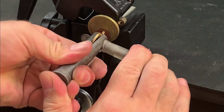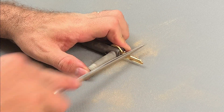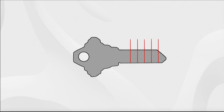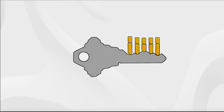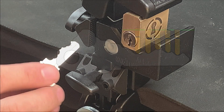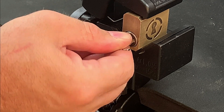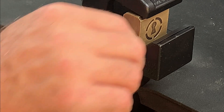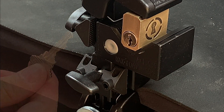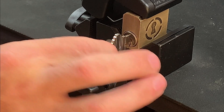Every time a series of marks are achieved and we then file away material accordingly, we'll be taking a step closer to producing a working key. Consequently the number of pins preventing the core from turning will reduce and you'll start to notice more movement when you apply torque. Eventually you'll have just one or two notches which are fractions of a millimetre too shallow, and when you attempt to apply turning force the key will rotate — albeit stiffly at first — to secure an open. To complete the impressioning process it's just a case of performing the mark making operation one more time, identifying the marks, applying just one or two file strokes to those positions, and you should achieve a smooth movement. Ideally you should be able to affect an open with just a thumb and finger grip.